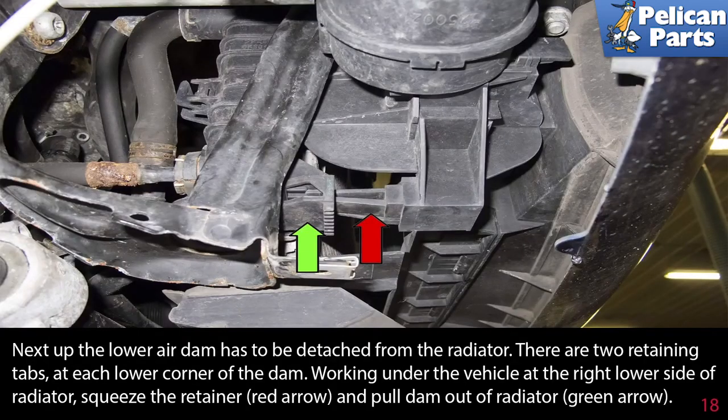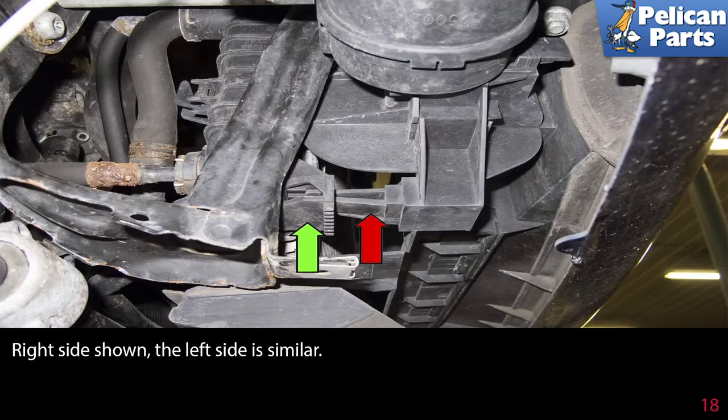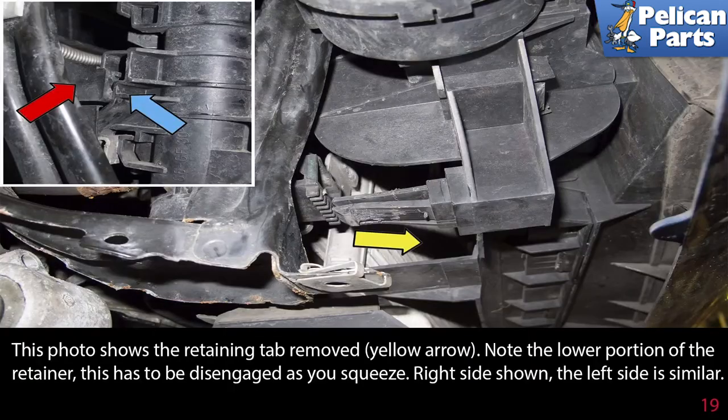Next, the lower air dam has to be detached from the radiator. There are two retaining tabs at each lower corner of the dam. Working under the vehicle at the right lower side of the radiator, squeeze the retainer and pull the dam out of the radiator. Right side shown; the left is similar. Note the lower portion of the retainer — this has been disengaged as you squeeze.